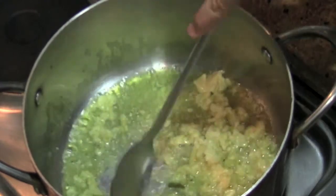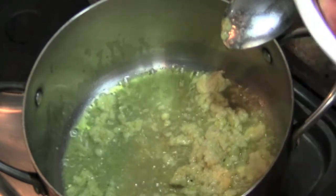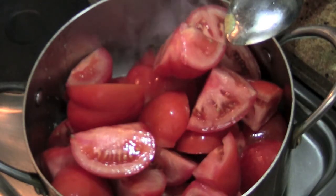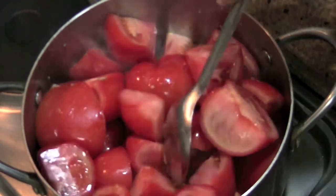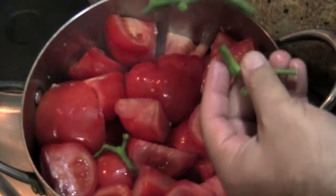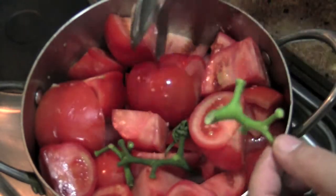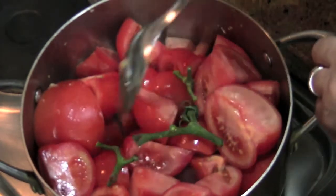As soon as you hear that sizzle with the olive oil, add in your tomatoes. Right away you can smell that garlic and it smells really, really nice. What you want to do — all the stems that you had from your tomatoes, add those to your sauce. If you smell them, they smell like a tomato garden, and this will add a certain amount of freshness to your sauce. Throw those in there and we'll fish them out afterwards.